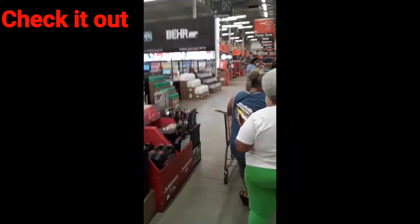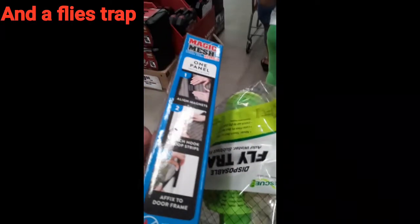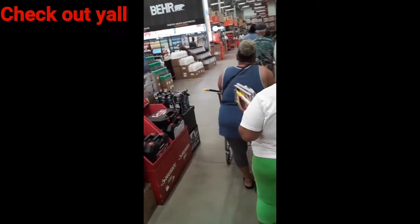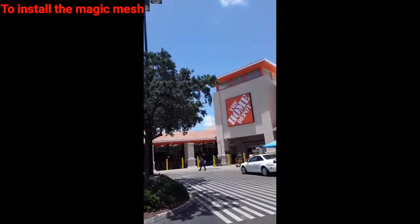Hey y'all, this is King Productions. I'm at Home Depot. Check it out — I went to purchase a Magic Mesh for the door and a fly trap. I have a major fly problem at the house, so I'm going to install it step by step. Okay, I'm leaving Home Depot, going to the house to install the Magic Mesh and the fly trap.